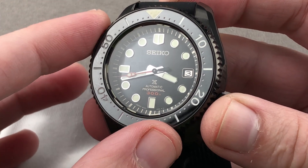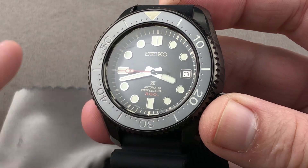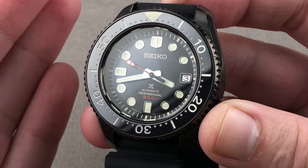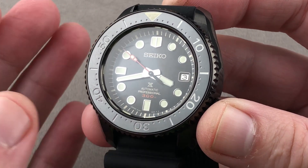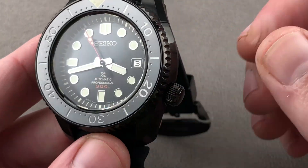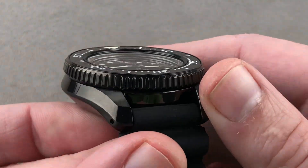The watch is priced high — it originally retailed for $2,900, just under $3,000 for a Seiko watch, so this represents the upper reaches of the Seiko dive watch line and could be considered a flagship piece. There is an off-centered crown, screw-down of course, to make this watch more ambidextrous.